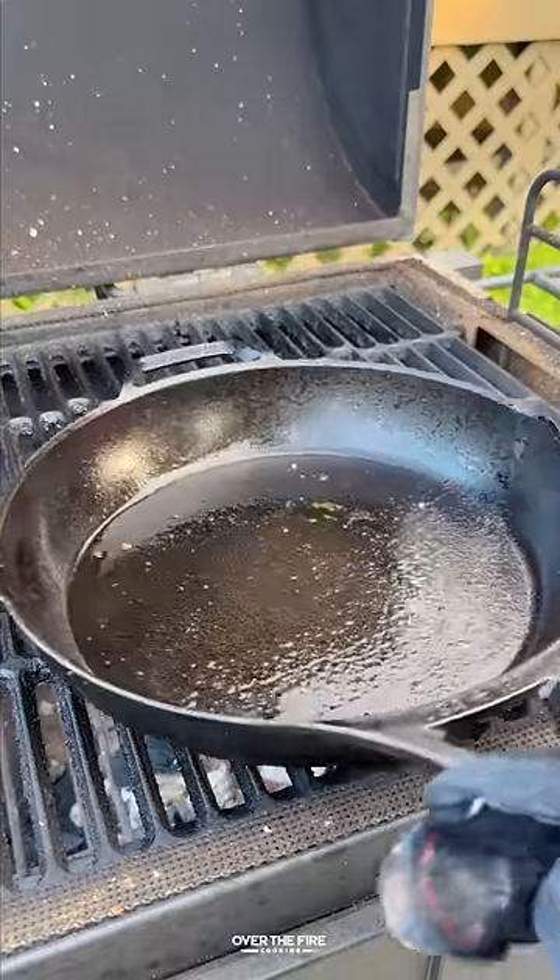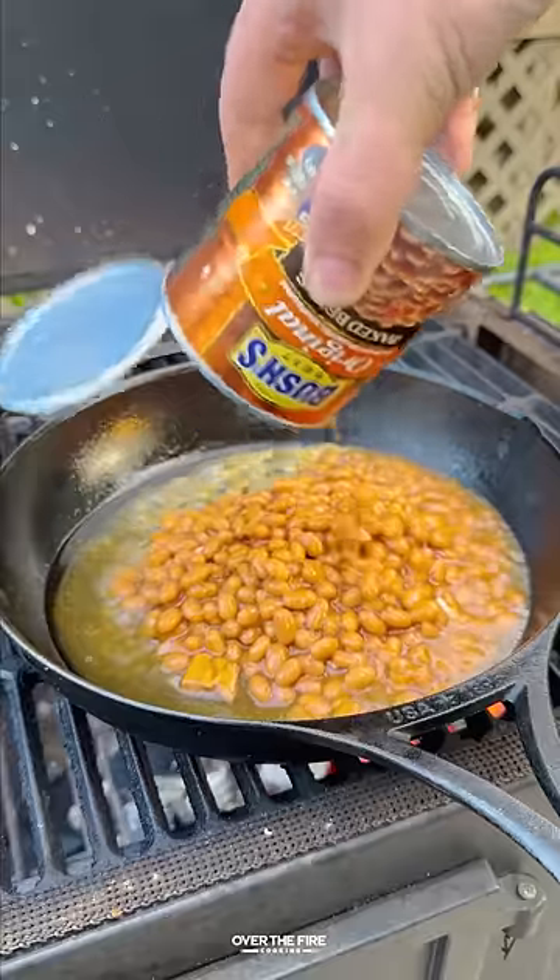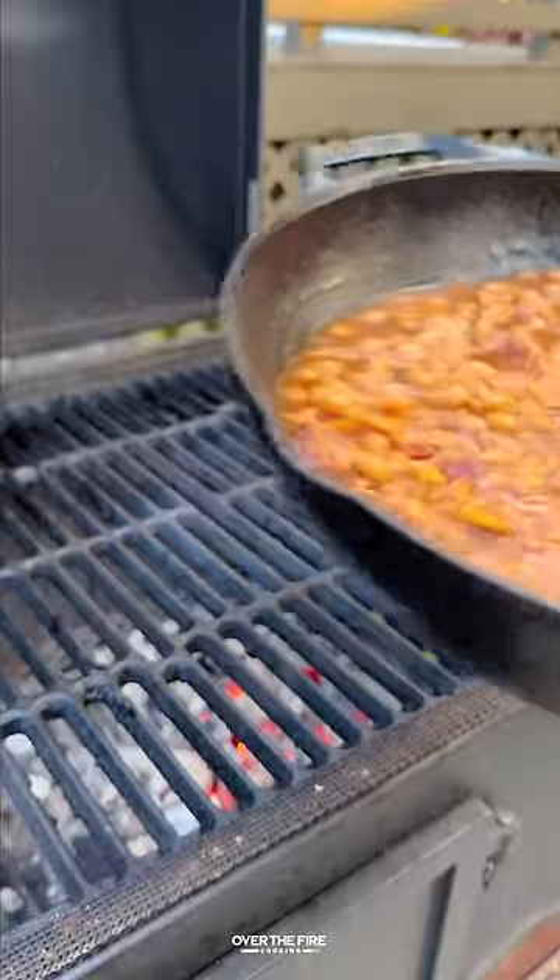Then we're going to add a skillet and render out some bacon, then add that Bush's original baked beans with maple syrup, steak sauce, and that bacon.